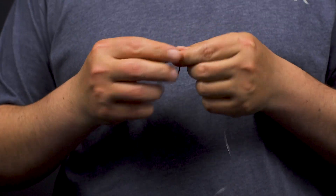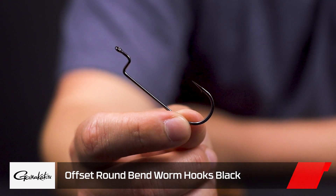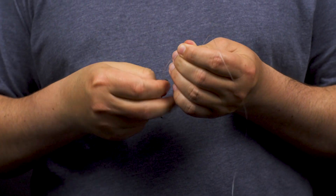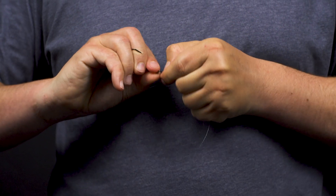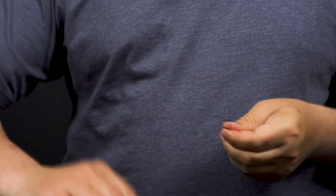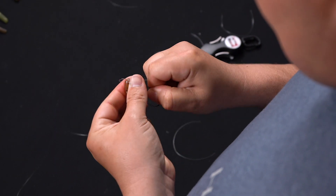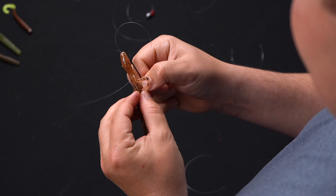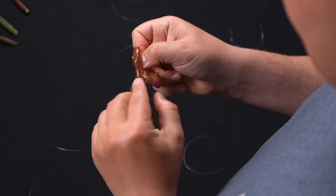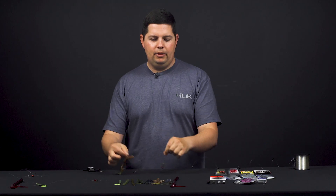Now connect your worm hook to the end of the leader. This is an offset shank round bend hook. You can use a straight shank hook or an EWG if you're running bigger plastics — just make sure you're running the right hook size for whatever soft plastic you're using. Once your hook is connected, trim your tag end. To rig the lizard, go through the head about a quarter of an inch, pop out the bottom of the chin, slide it up, twist it around, then line up where you want the hook to come through the body and push it in just where the hook point is about to come through — giving you a perfectly weedless presentation. And there you go — a fully rigged Carolina rig ready to fish.